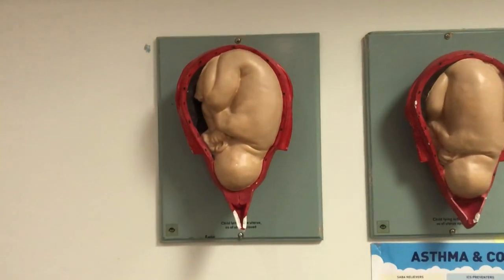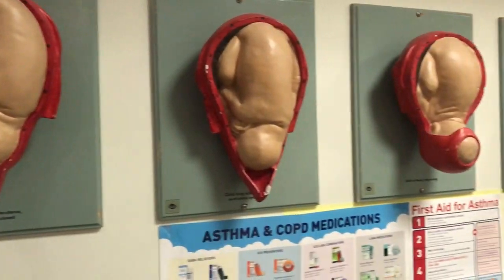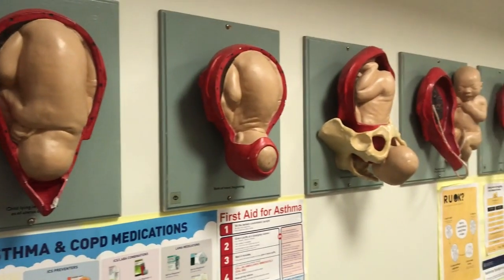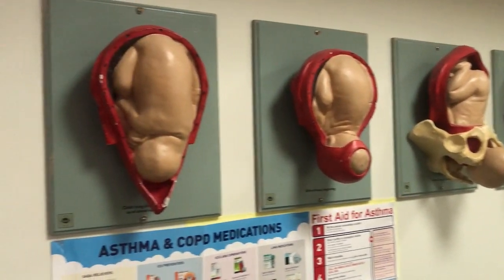I think it is fascinating. Let me turn over my phone to show you. Here we are — a series of models showing different stages of labour. Let's go through them.